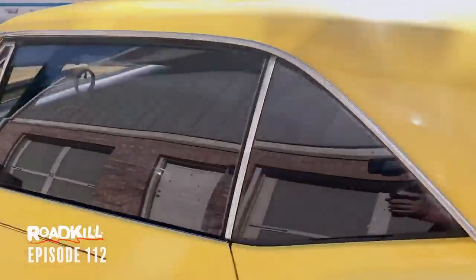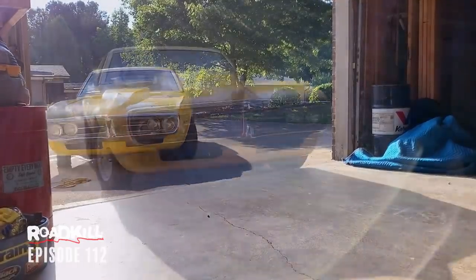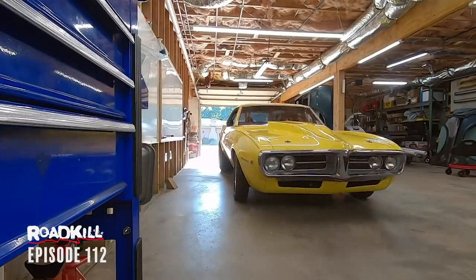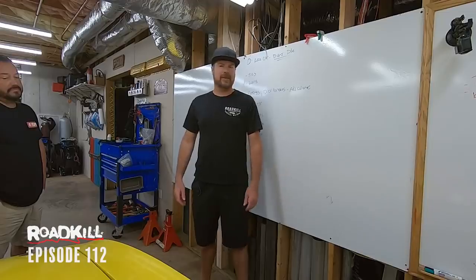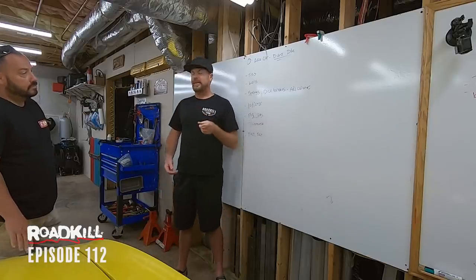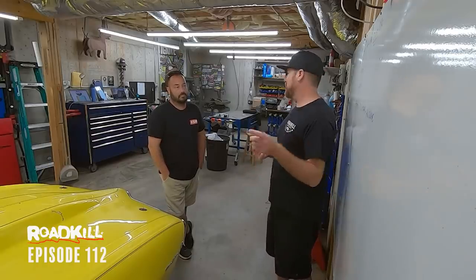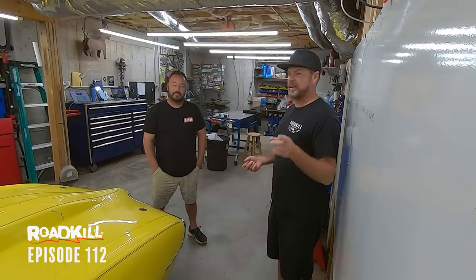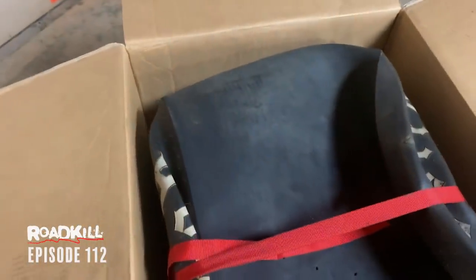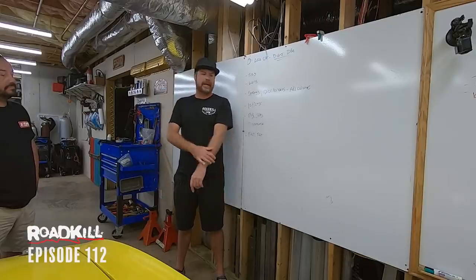Look how much better that is — the wheels are cleaning up nice. It looks so good now. I managed to find another pair of 15x15 centerline combo pros — they don't make them anymore, but I found them on Facebook Marketplace. Tony Angelo went and picked them up from a motorcycle shop; they're the right bolt pattern and back spacing. Tony ratchet-strapped the slicks, let the air out to squeeze them down, stuffed them in boxes and shipped them here.